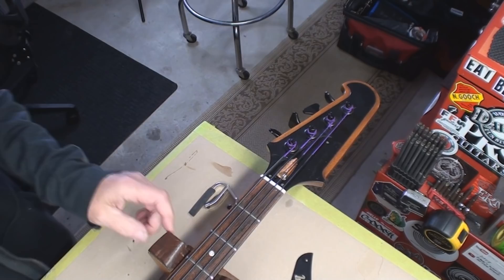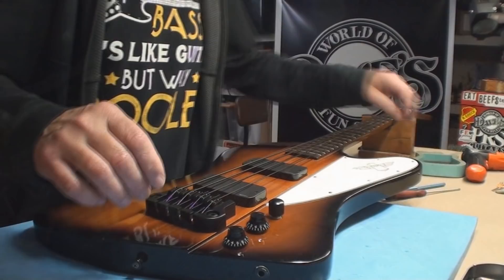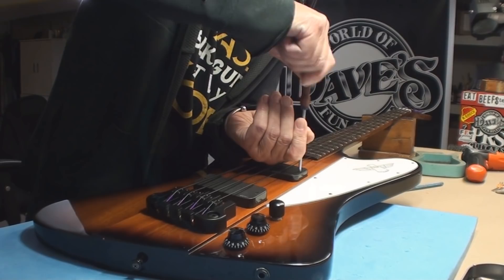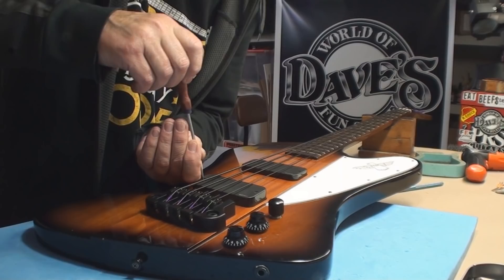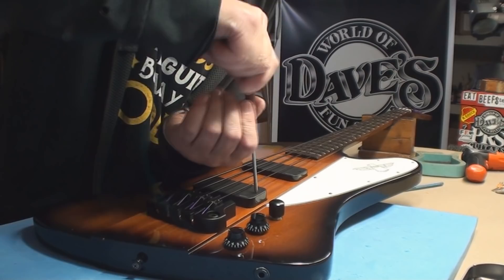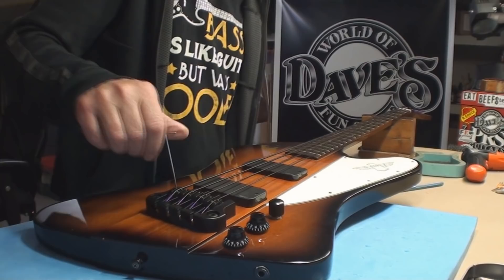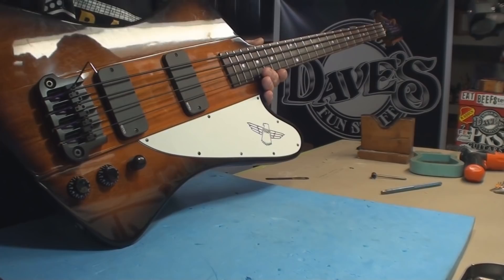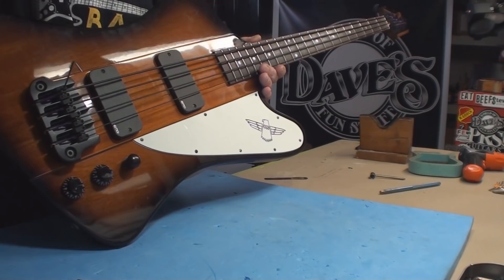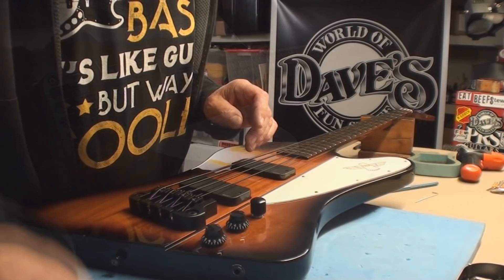Let's get the string height right and then get the pickup height where it should be, and hopefully be out of this really quick. If everything works, it's an easy job. What I'm going to do before I even do the string height is push these pickups down, because I know they're way too close to the strings. I'll iron that out in a moment. I believe it's a 1/16th inch hex key - that's the one. One string at a time. Just 5/64s is what you want. Nobody ever complains. 6/64s is what they'll tell you at the factory, which is really working too hard. 4/64s, well, if you don't mind some clang and depending on the style of music you're playing, you can roll with that too.